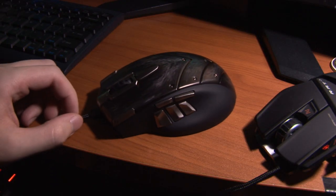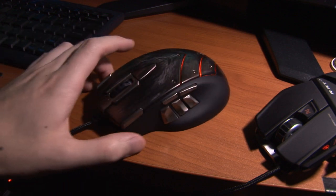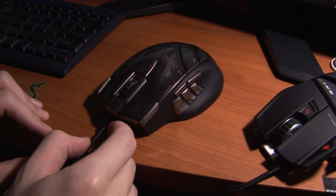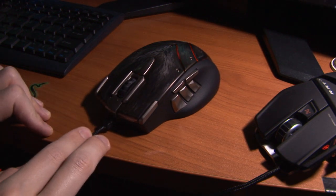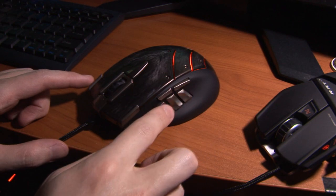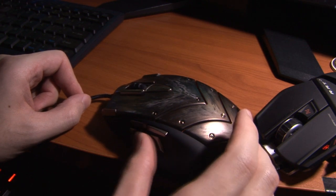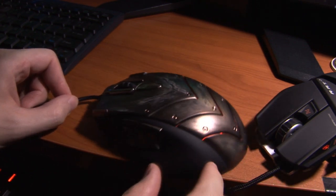I just want to do a short review on this World of Warcraft Cataclysm mouse for a couple of minutes. It's basically one of my favorite macro button mice to this date, just because it has really good placements on some of these buttons, and just the way that it feels with my thumb — these grooves are very... it just feels really nice.